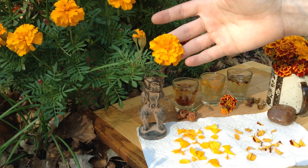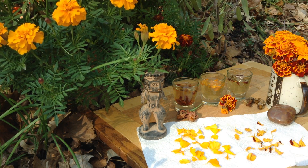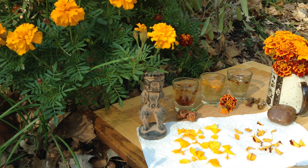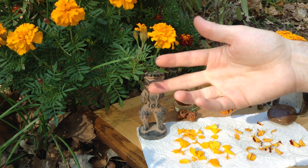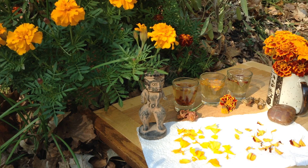These are a great companion plant to your vegetables and herbs, because they're said to deter nematodes and even rabbits and deer. Although I've seen my rabbits eating these, so I don't really buy into that.